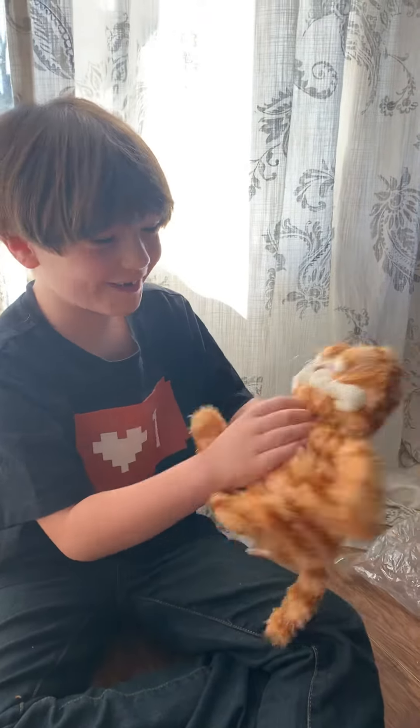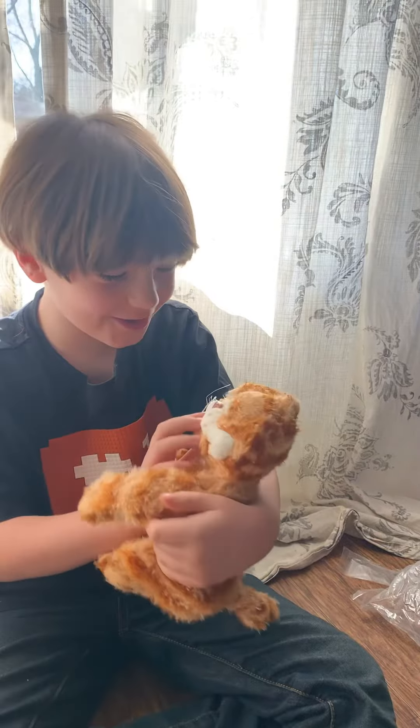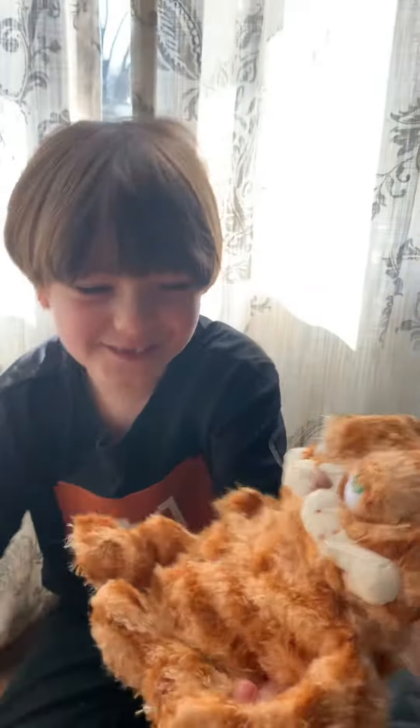Oh my goodness. This guy's so cute. I love him. Guys, this is the Fat Orange Cat Plush.